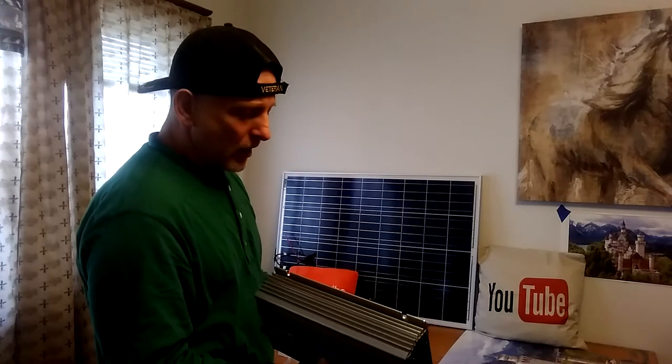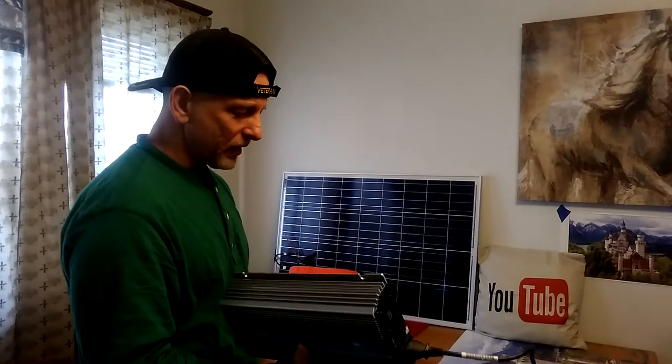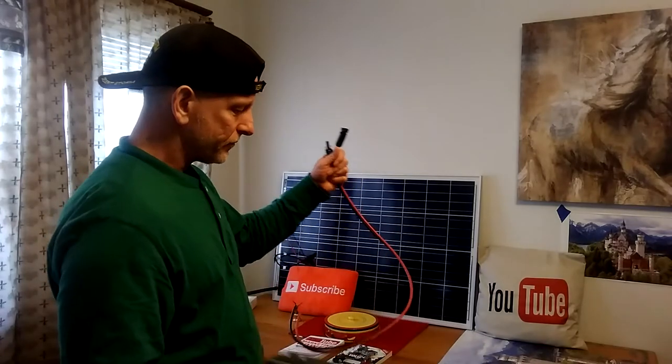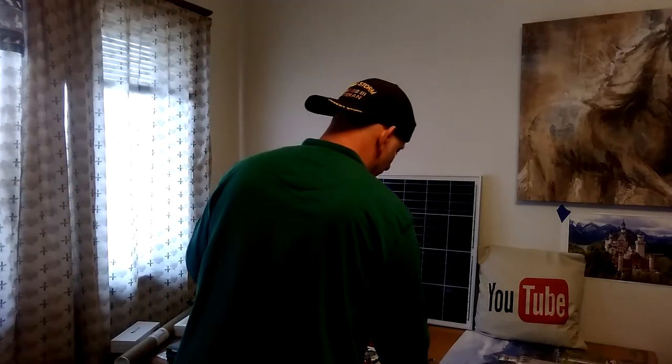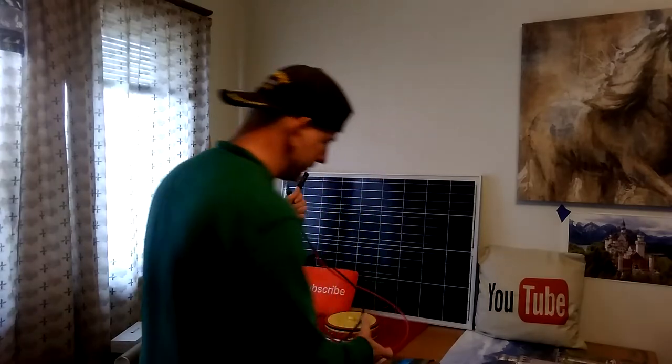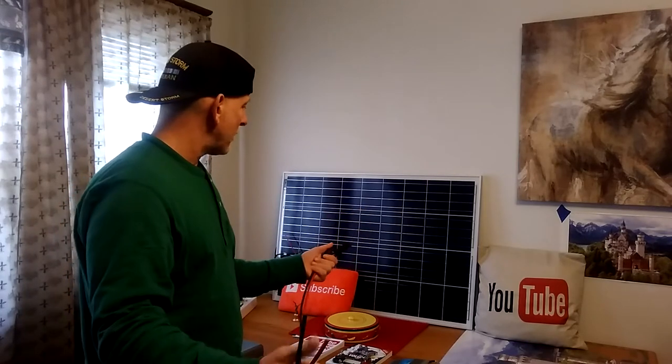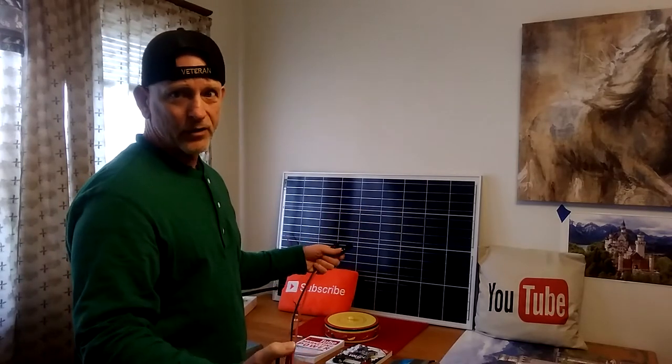Now I'm going off grid with a battery bank in the basement. I just got it out of the garage. So this year it's going to be a Happy New Year because I'm going to slowly take the house off the grid.